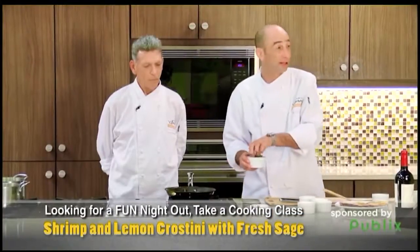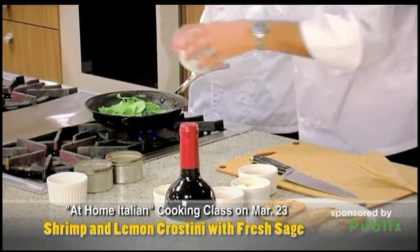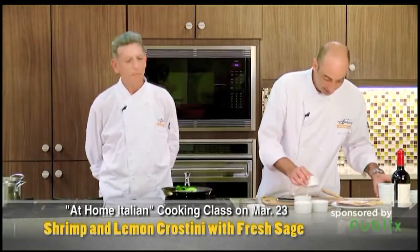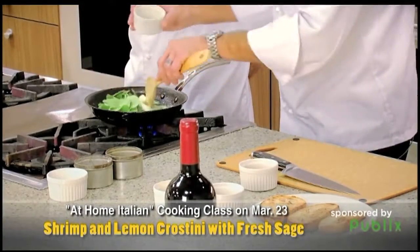We got some fresh spinach — not frozen, all fresh baby spinach. It's really nice. One of my favorites: butter. He's got a story about butter but we don't have time right now — take a class!